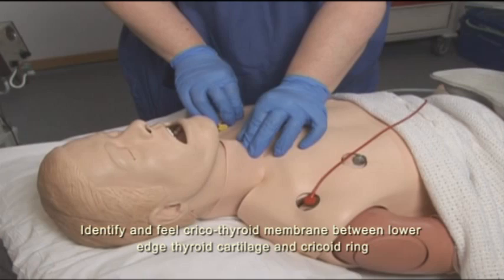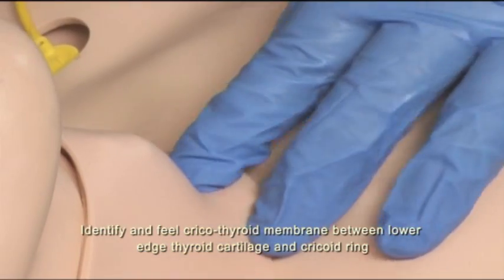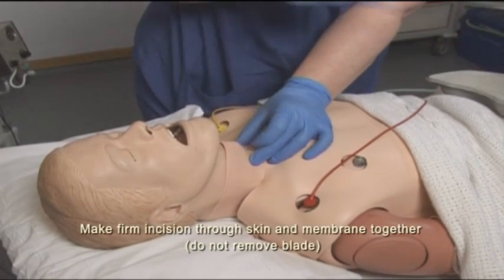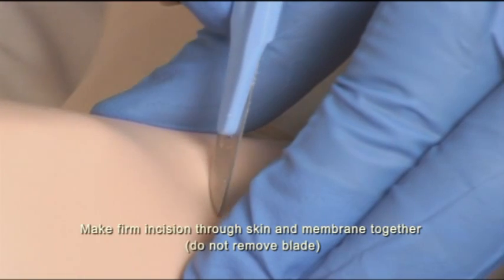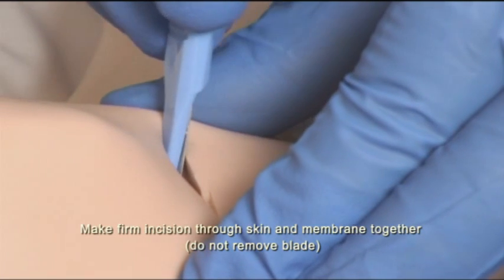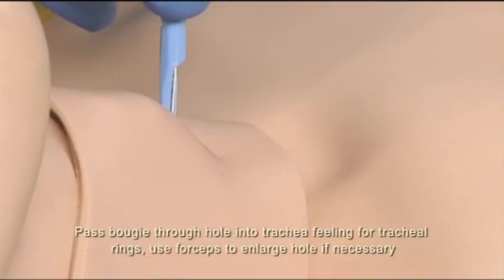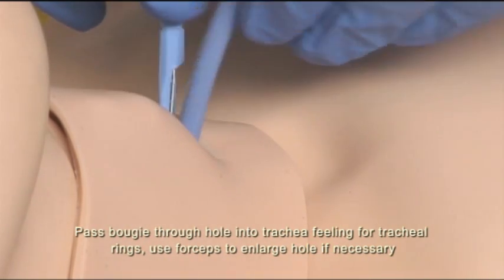I'm going to go into the cricothyroid membrane between the bottom of the thyroid cartilage and the cricoid ring and feel for the membrane. Make an incision through the skin and the membrane all together and pass a bougie through the hole into the trachea.